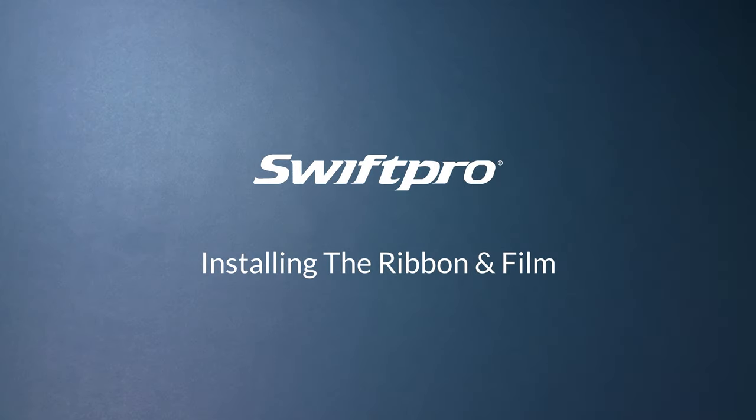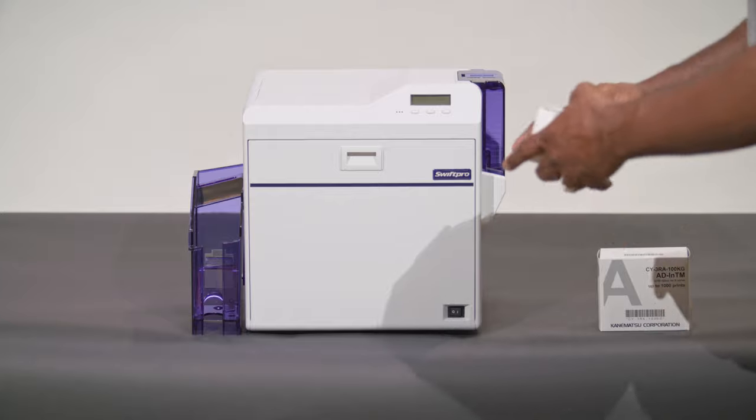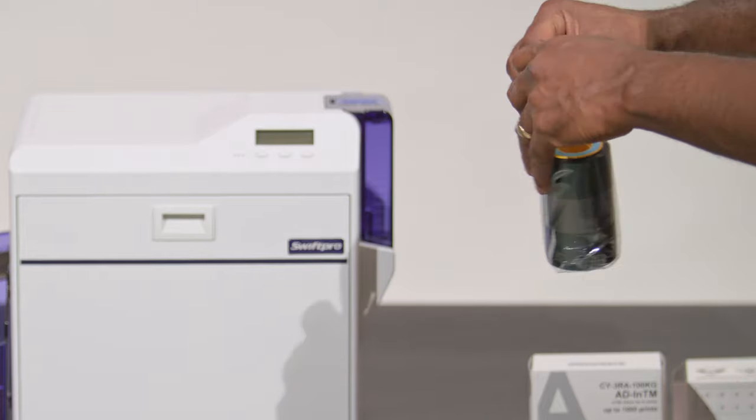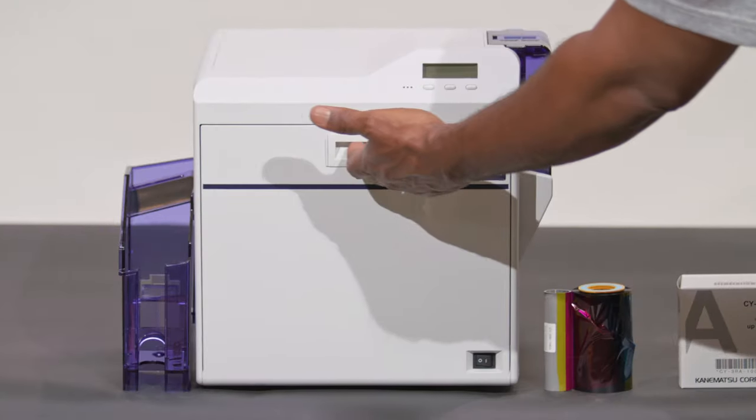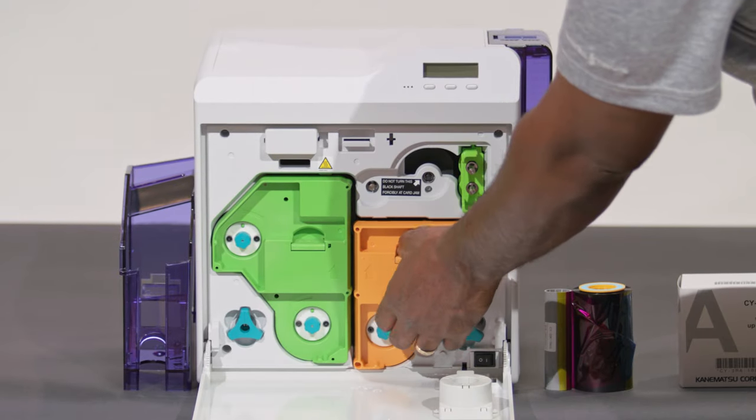Installing the Ribbon and Film. Remove the ribbon from the packaging. Open the front door and remove the ribbon cassette.